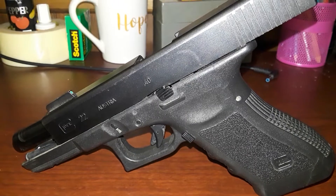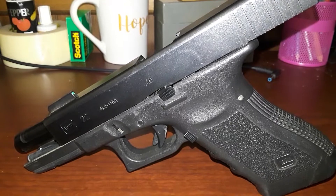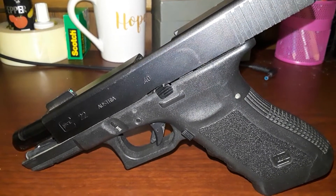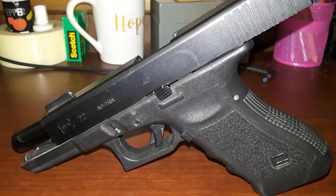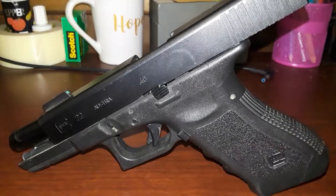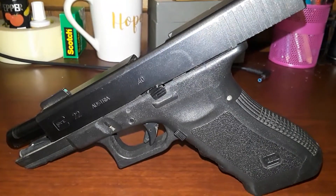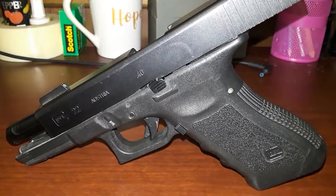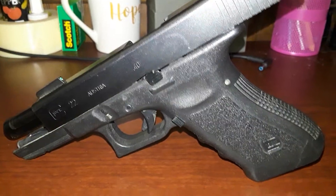Right now I only own two 40 Smith & Wesson chambered pistols — I've featured both of them on the channel — which is my FDE 5-inch M&P 2.0 and my CZ-75B. Both of those are in 40 Smith & Wesson. So I don't have a Glock in 40s — yes, I know I'm lagging behind on my Glock collection. We appreciate you guys watching. Remember, it costs nothing to be nice to one another, and it makes you feel good. We'll see you next time.